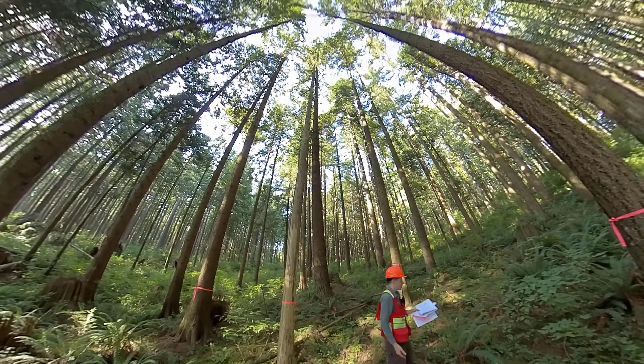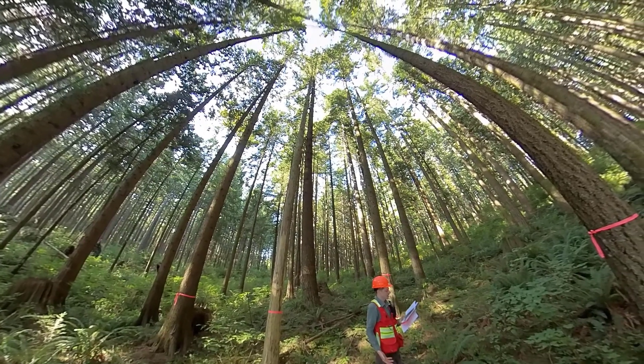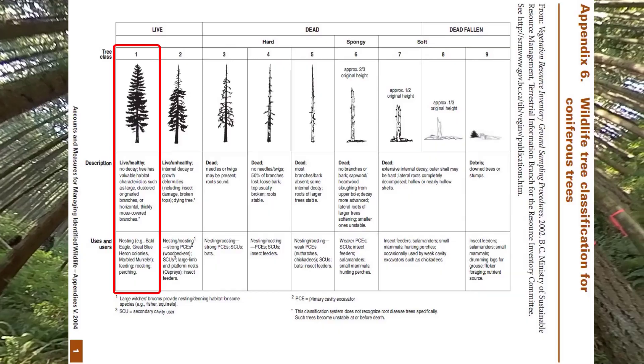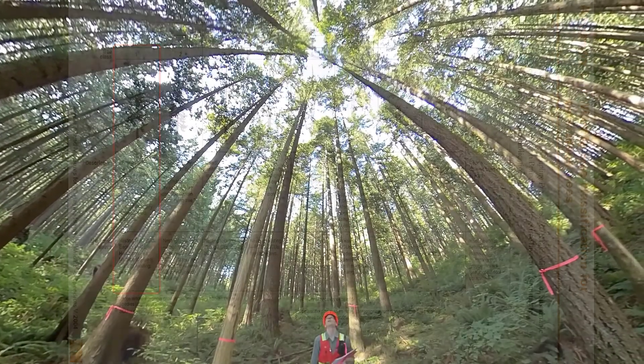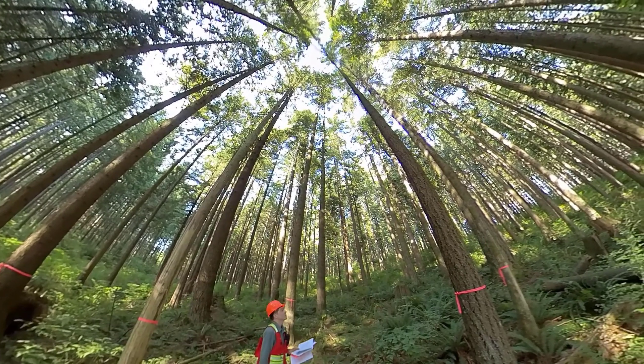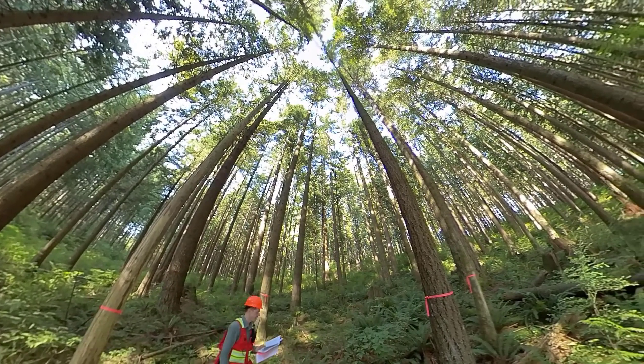For all of the live trees we can just write tree class one. We could have asked whether they were healthy or unhealthy — all of the trees that aren't snags in this plot look in pretty good condition, so everything that isn't a snag is in class one.